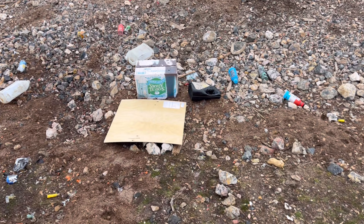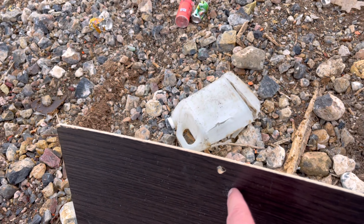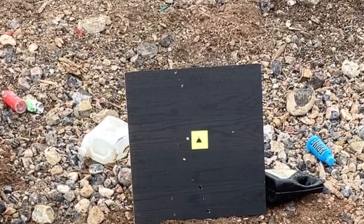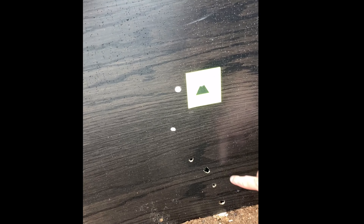That one did just the opposite. Oh, this must be like the wad. This is going to be the bottom barrel. So the bottom shot a little low, and on this one the top shot — right on.